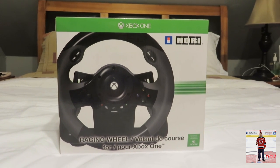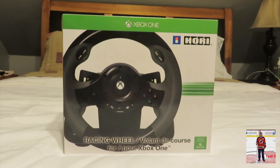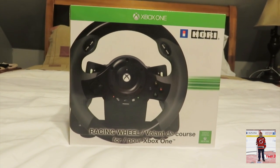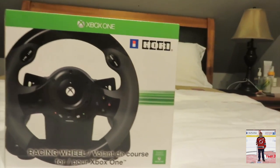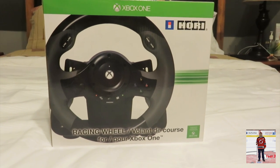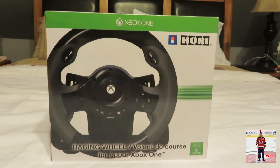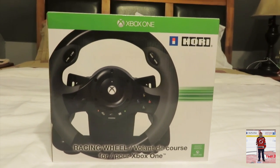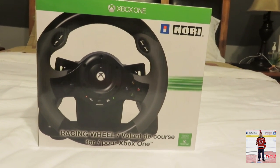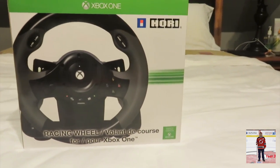Hello guys and welcome to another unboxing video. Today we will be unboxing the Xbox One — or technically made by Hori — racing wheel for Xbox One. This is a unique unboxing for those who have Xbox One consoles; this is actually a steering wheel that you can use for your console. There was a version for the 360 that had pretty good reviews, and it's not mega expensive, so I figured I would try this for Xbox One because I have a couple racing games and I always wanted to try one of these to see if it enhances the gaming experience.